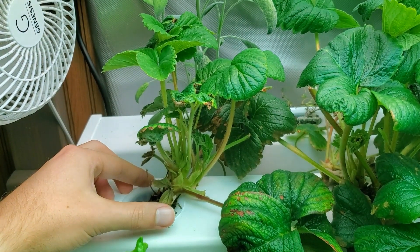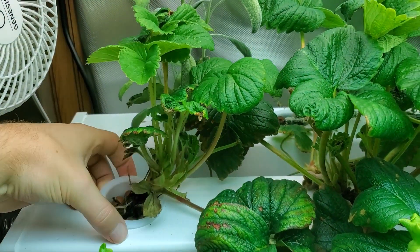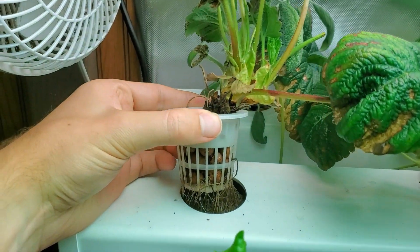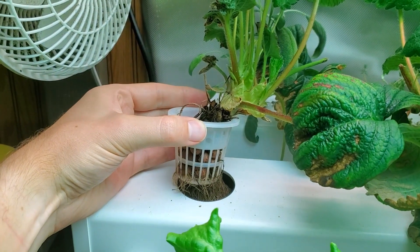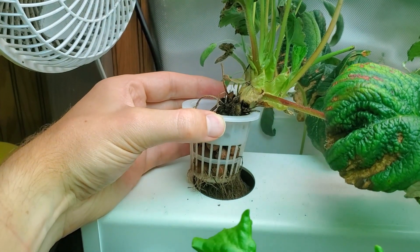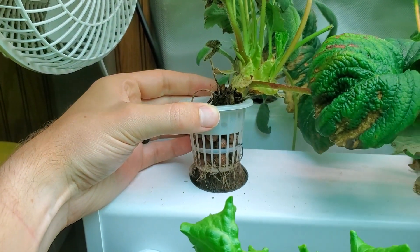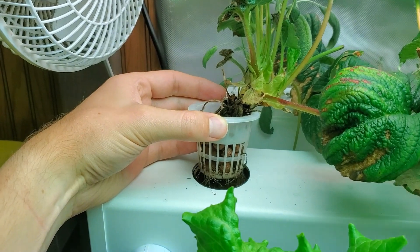What I did when I got the root stock is I cut out a section from a two-inch net cup — I cut the bottom out of it so that the roots could fit down through, and then I packed around the edges with hydroton to keep it steady in the net cup. So far I haven't had any issues with that approach.